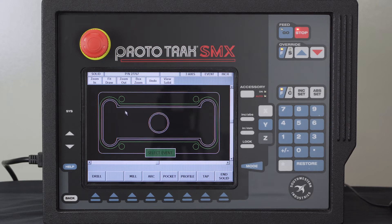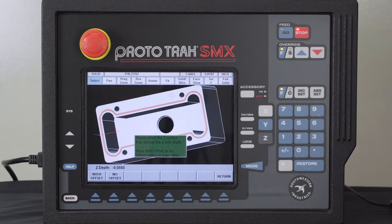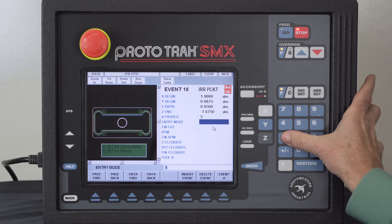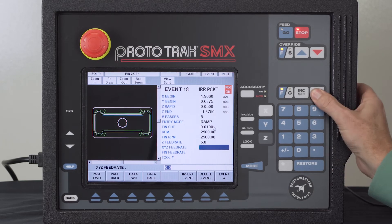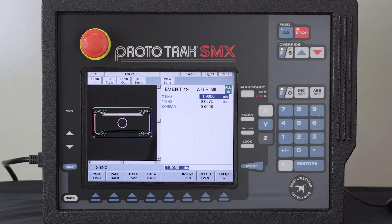Now I've got a large pocket to machine that goes almost to the floor depth. I select Pocket, chain events, start with the first piece and touch the next — everything highlights. Z rapid is still 50 thousandths so I punch it in. I don't know the Z end, so I touch the floor with no offset — it's one and seven eighths deep. I set the number of passes, entry mode as zig-zag, finish cut of 10 thousandths, 2500 RPM for rough and finish, plunge feed rate, machining feed rate, finish feed rate, tool number three — everything is green.